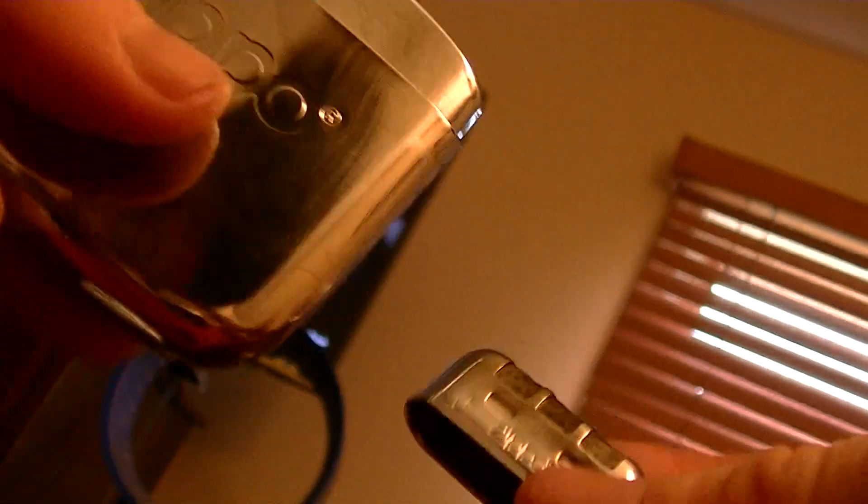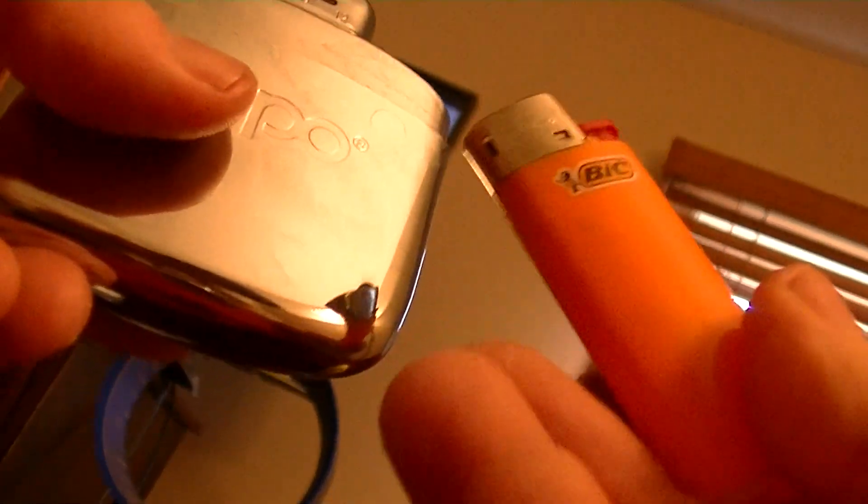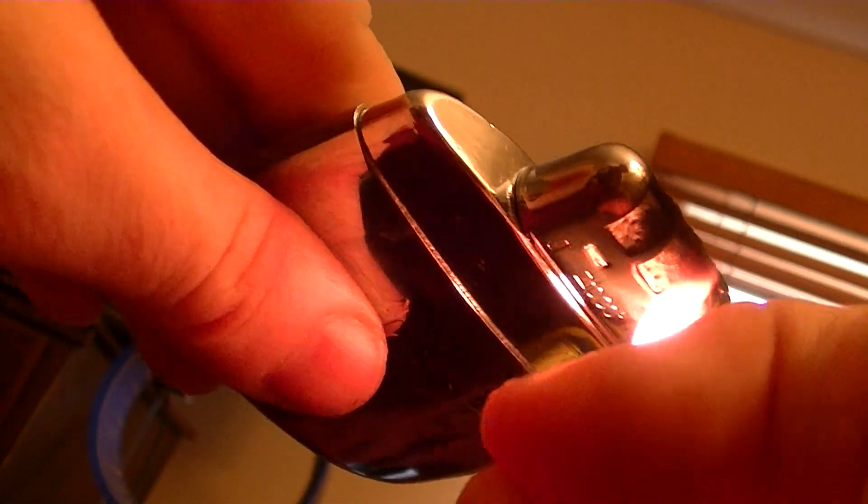Now this here is the burner. It doesn't look like much, but it's got some intricate parts at the top there. Since the burner is the part that needs replacement and keeps the thing going, I like to use a non-butane lighter like a Bic, because butane is just a really high amount of temperature — it's a torch, so a lot of heat is going to be applied if you use a butane lighter.